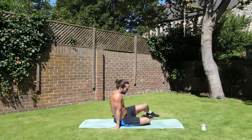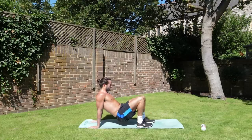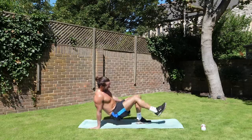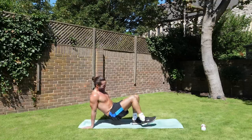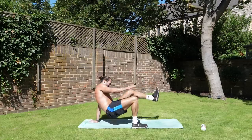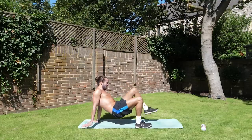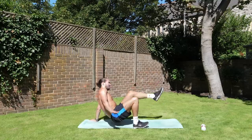Next move — on our backs, on our bums, we're going to do some toe touches. From here, we touch the toes. Let's go. Touch. Keeping your bum off the ground. Touch those toes. All the way. Last few reps. Touch that toe.